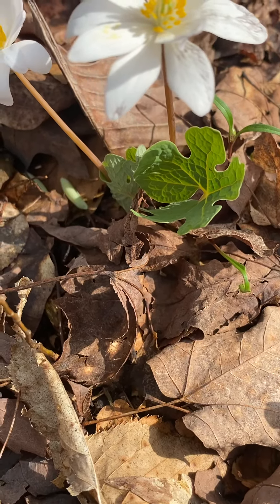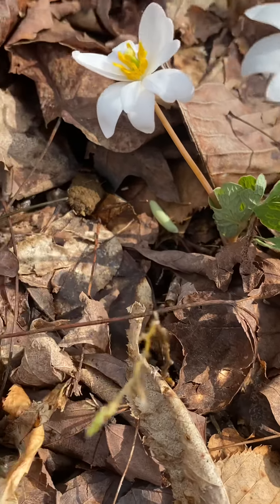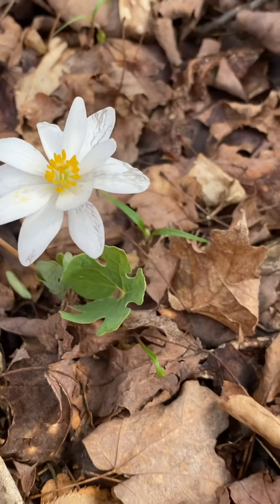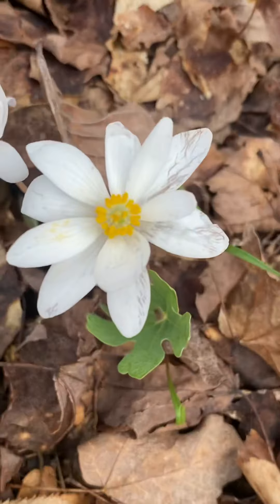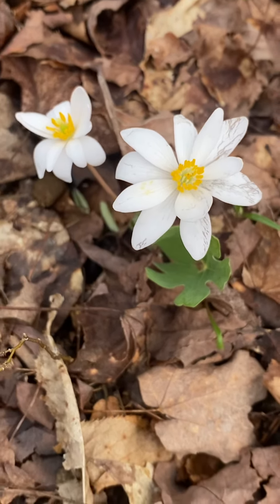It blooms early spring, and then the leaves start to unfurl. It's a multiple lobe leaf. The leaves stay there for a long time. The flowers are short-lived, but the flowers are so beautiful.